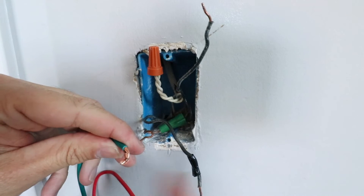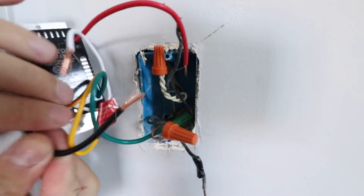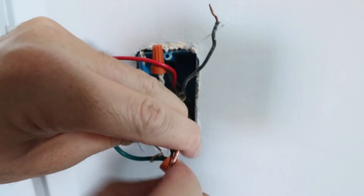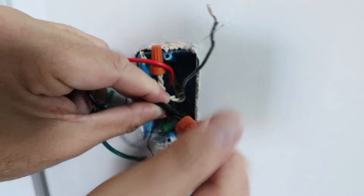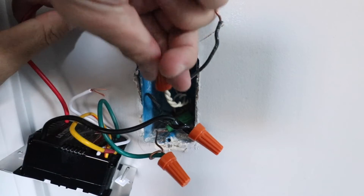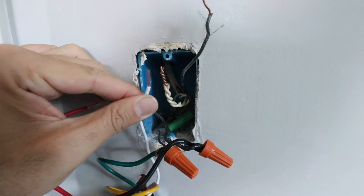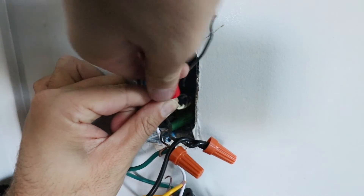Just wrap those two together and then take a wire nut and screw them in place. Now we've got our line wire or incoming hot wire. We're going to connect that to our line wire right here that we've got marked with that little piece of electrical tape, and we're just going to screw these two together. Make sure you get the wire nuts on there nice and firm and that you get those wires twisted together so they are not going to pull out. Now we've got our neutral wire — that's this bundle of white wire. We're going to remove that existing wire nut and wire in the neutral wire from the light switch. Sometimes it helps to have a bigger wire nut when you're wiring more than two wires together, so we're going to use a bigger wire nut here.